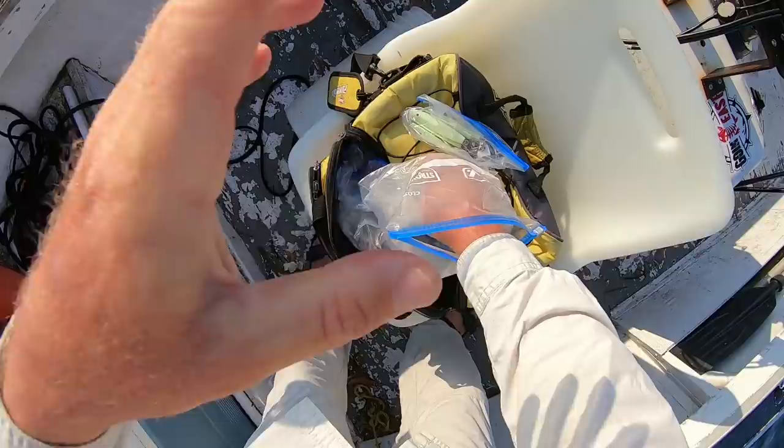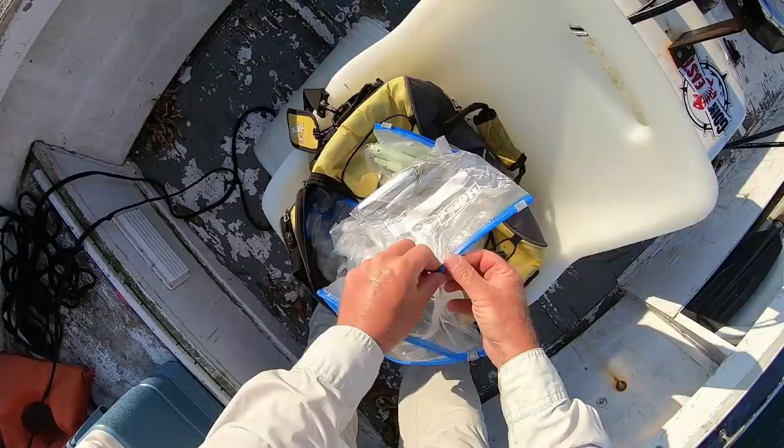After a couple of unproductive drifts for fluke, I headed for the middle of the sound to go jig some sea bass.